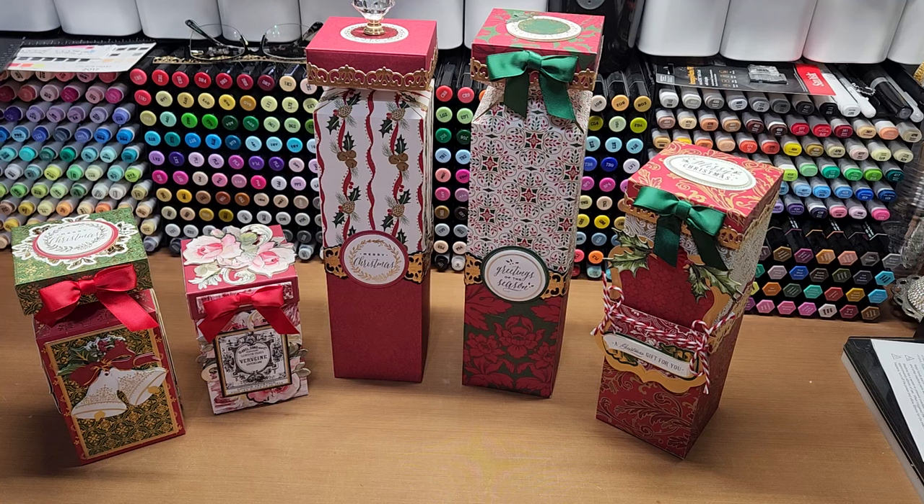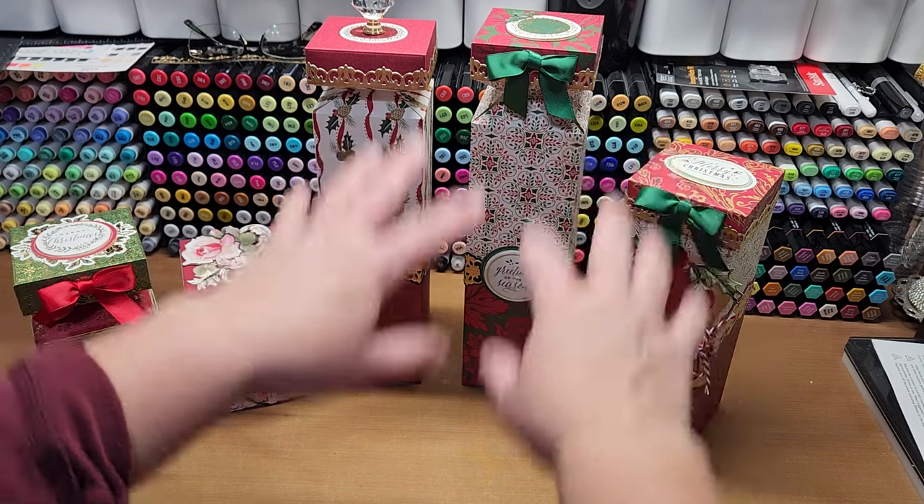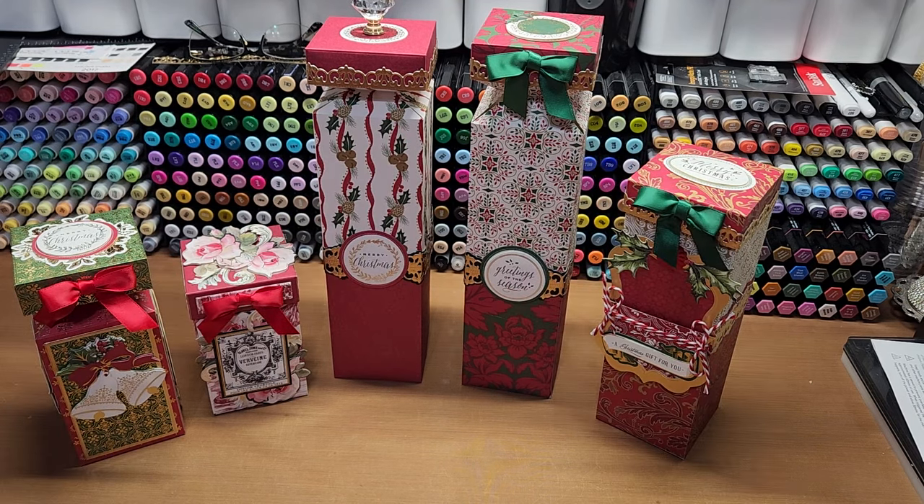Hello, welcome back to Funtime Crafts 24-7. This is another Let's Make video, and what we're making today is we are using the Anna Griffin Create 9 perfume box dies. We're going to ad-lib them a bit and make some super fun stretched or stacked boxes that house really fun items.